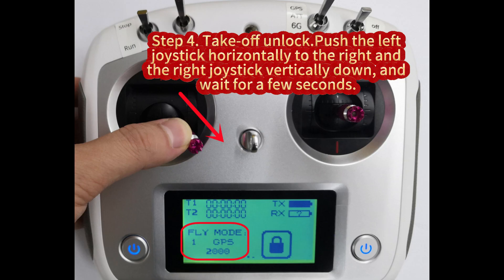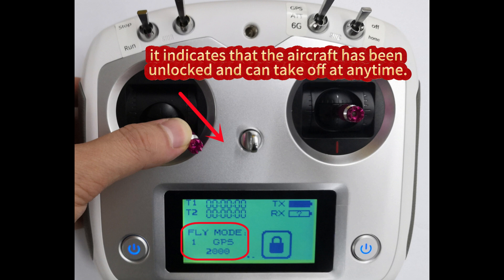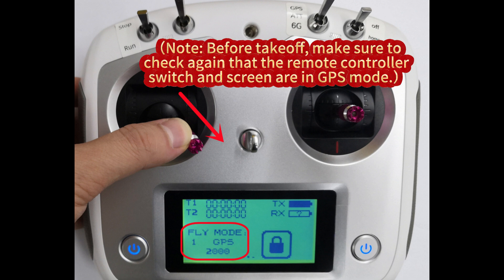Step 4: Takeoff unlock. Push the left joystick horizontally to the right and the right joystick vertically down and wait for a few seconds. When the flight control indicator light turns into a constantly on green light with a long beep sound, it indicates that the aircraft has been unlocked and can take off at any time. Note: before takeoff, make sure to check again that the remote controller switch and screen are in GPS mode.